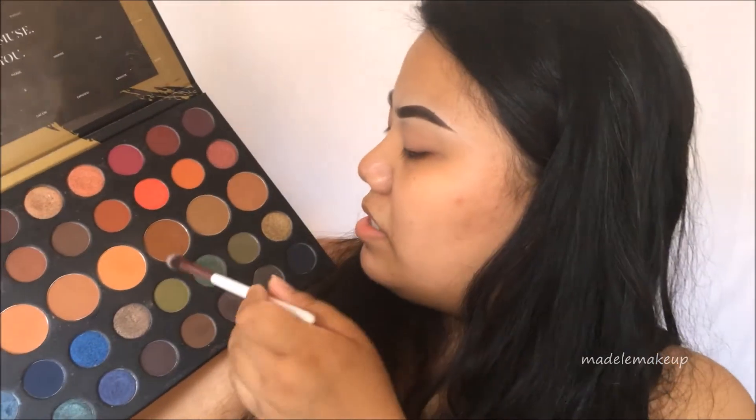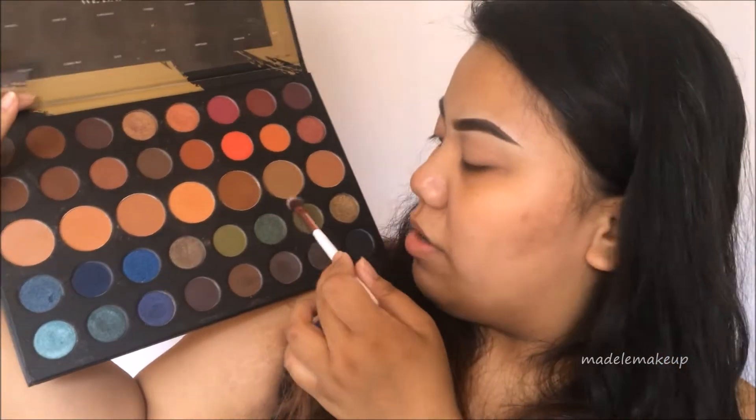Next I'm going in with the Morphe 39A, also known as the Dare to Create palette. I got this palette back in December when they first launched it as a limited edition — they relaunched it because it was really popular. It's a colorful palette with huge transition shades. There are two greens right here and I'm going in with the darker one.